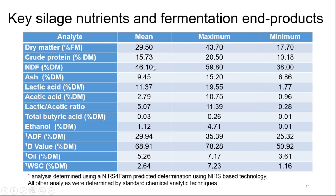Looking at the lactic acid to acetic acid ratio: a high lactic, low acetic ratio indicates a good fermentation profile. However, there are big degrees of minimum and maximum — so big variation within the clamp. In terms of total butyric acid, the clostridial activity is not very low. The acids above ethanol were all done by wet chemistry, while some values were from NIRS prediction, so the accuracy of some can be questioned — particularly the oil value, where the NIR prediction is a little weak.